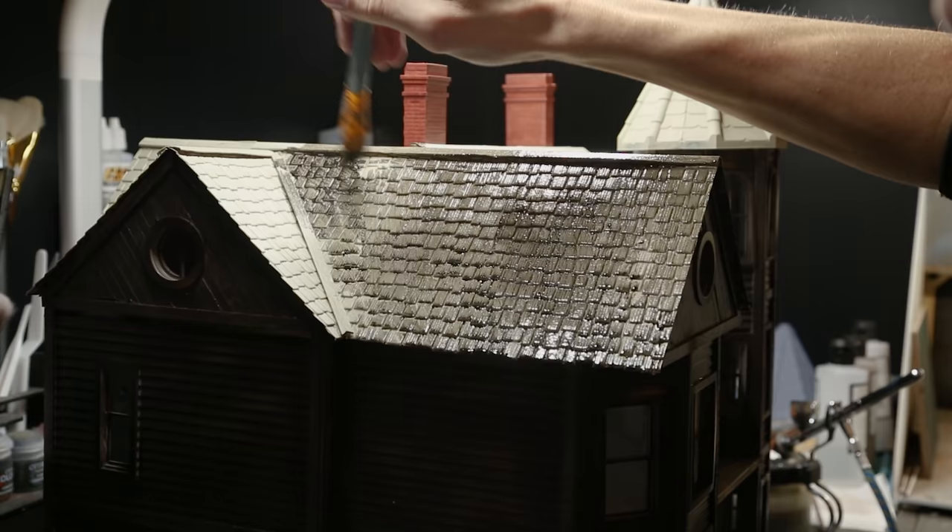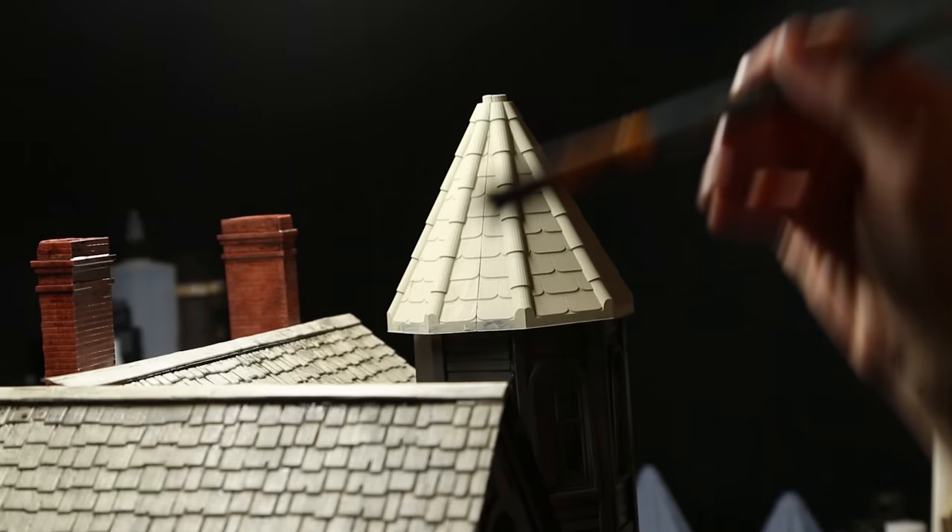To add age and weathering to the roof I started using a couple different layers of washes — just really thinned-down paints — and some paper towel to pick up some of the excess.